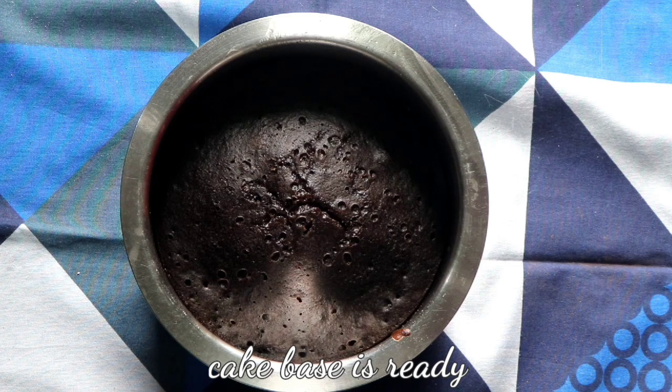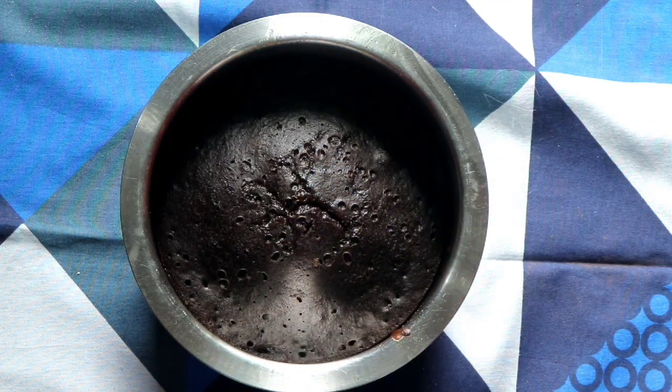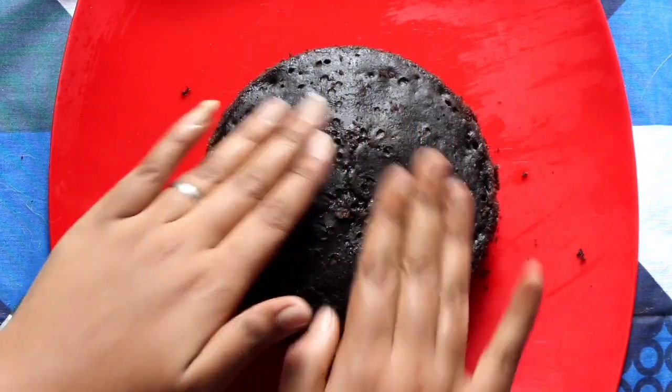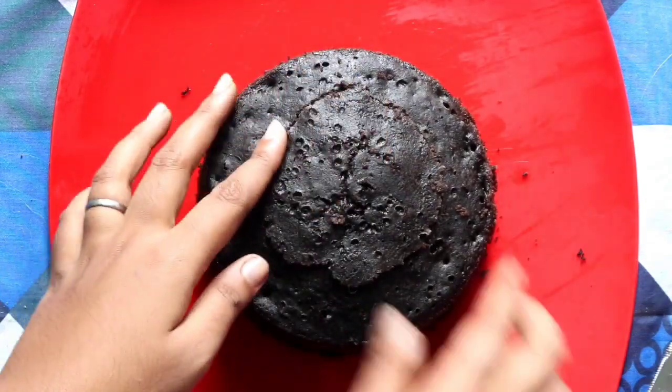The cake base is ready. Check it with a skewer, then cool down your cake base — this is really necessary before applying the frosting. Cut the upper part to make the cake even, and then cut it from the middle to make two layers.